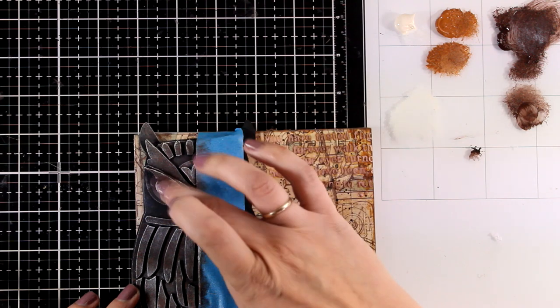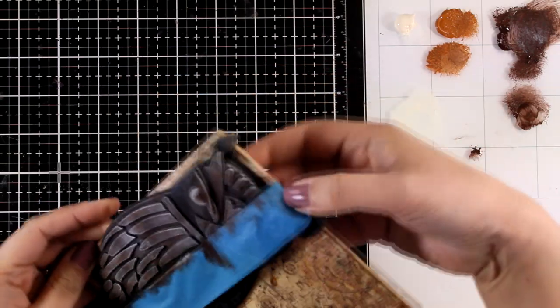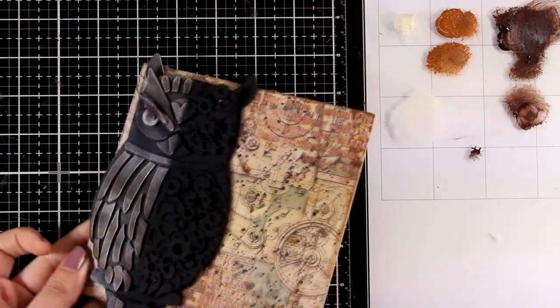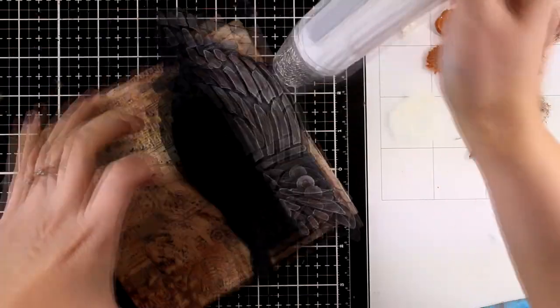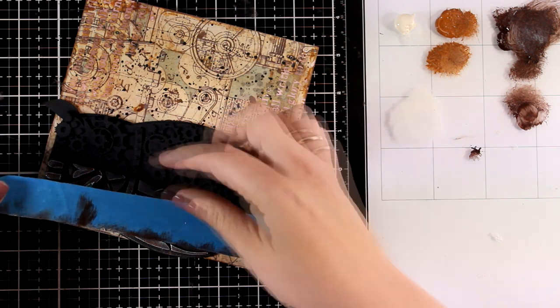I'm really happy with the result. Let's peel off the masking tape so you can see the difference - the before and after really brings that owl to life. Now I'm going to make sure this is completely dry, and then I will place the masking tape on the other side of the owl so I can work on the mechanical parts.